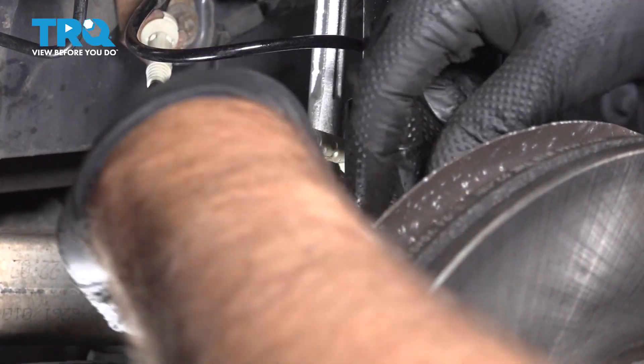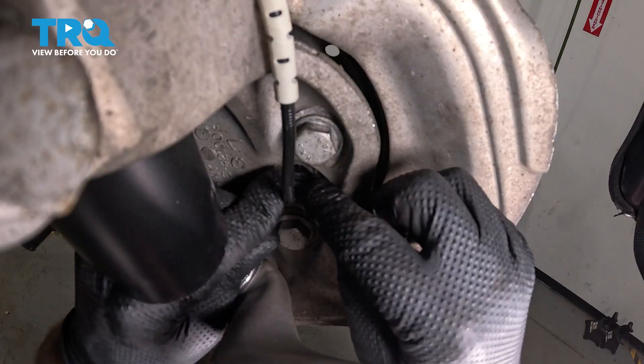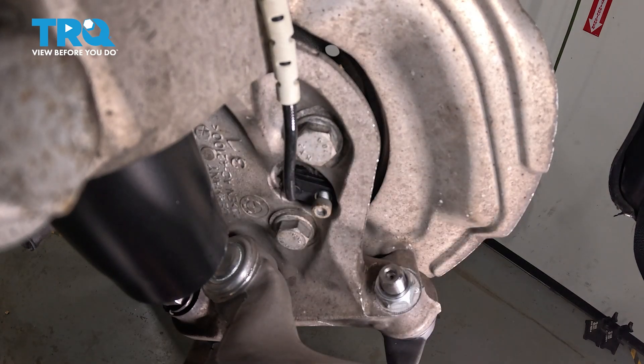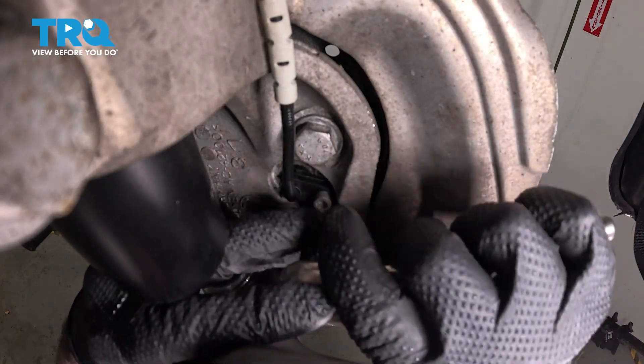Take the wire and go around the strut. Take the sensor and slide it into the knuckle — get that lined up. Get the screw started and snug it down.